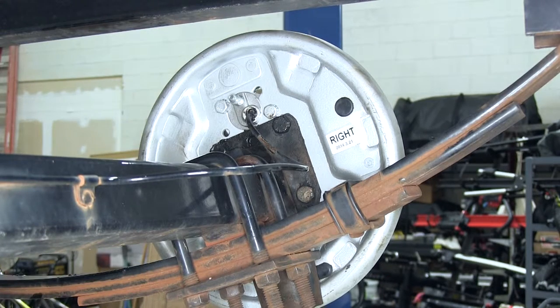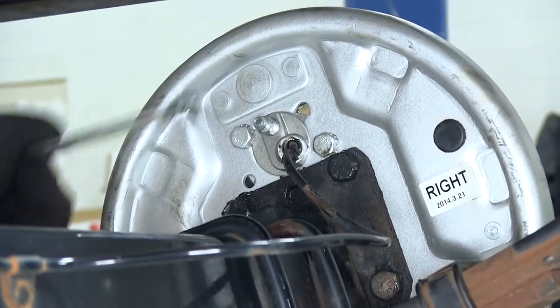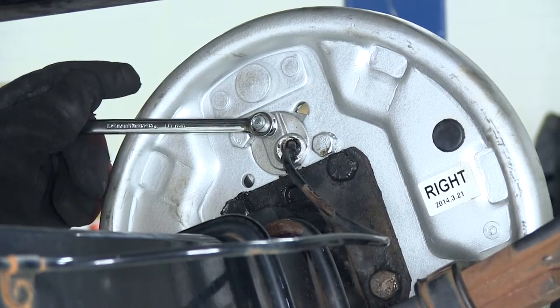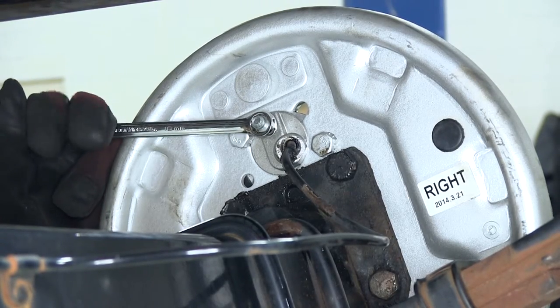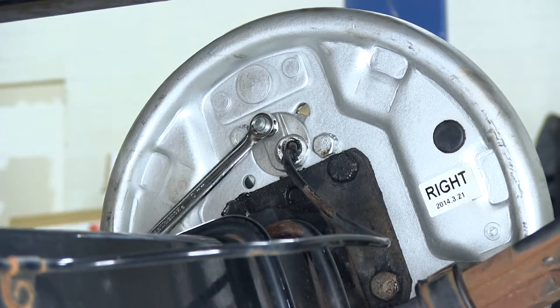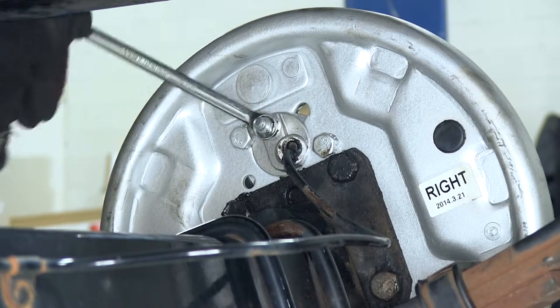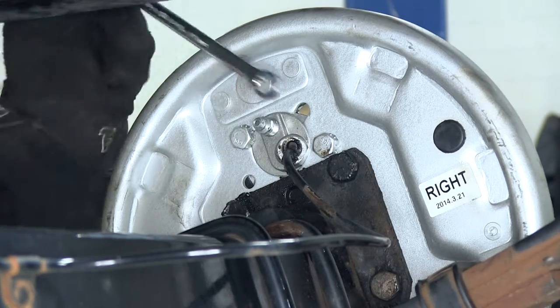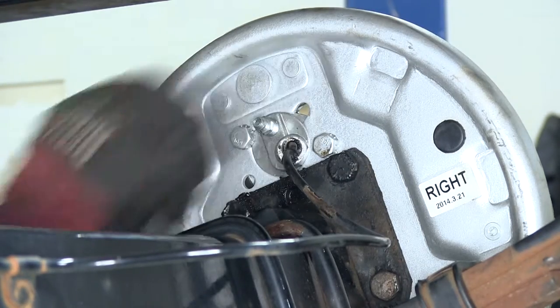The bleed valve is on the top. All we've got to do is remove the cap and loosen it up, then let it bleed out. The valve on top uses a metric wrench — 10mm works the best. Just loosen it up like a bolt and let the fluid come out to bleed the brakes through the cylinder. When we're done, just go ahead and tighten it back up.